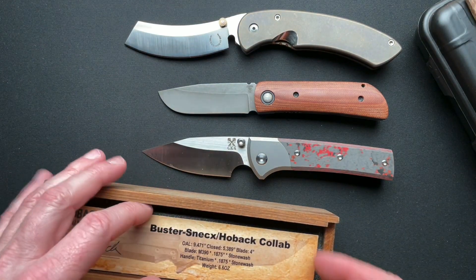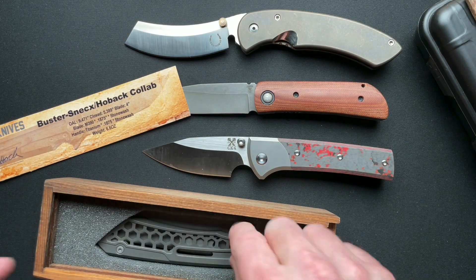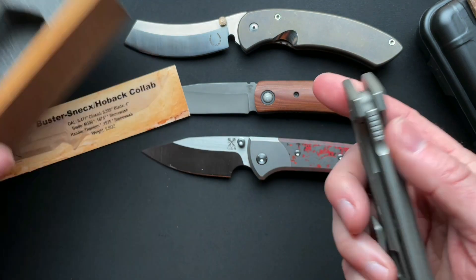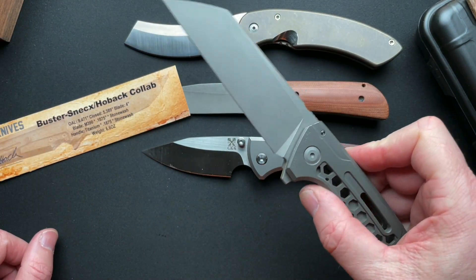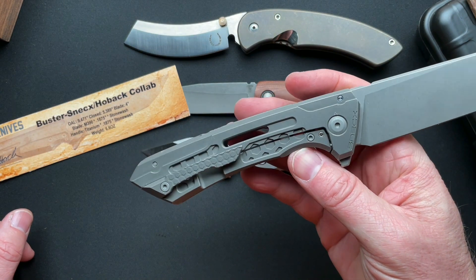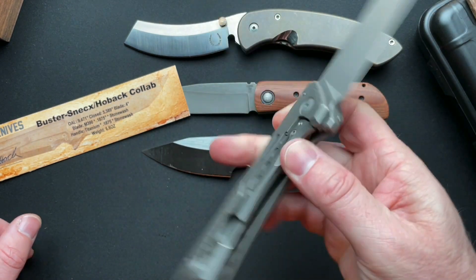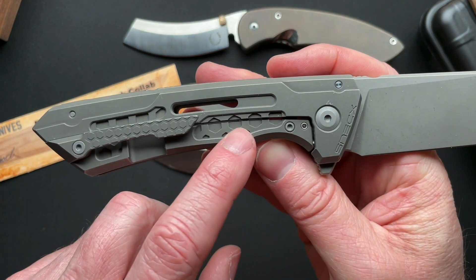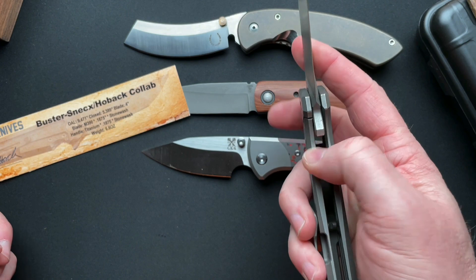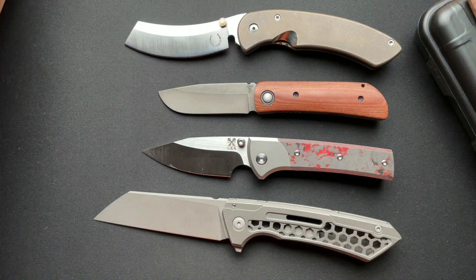Hoback knives — always a great presentation. Hoback Buster, which is pretty cool. All monochrome — stonewash blade, stonewash handles and scale. This is pretty cool. I love the milling that is between the lock bar and the scale. Just a great job. I love the Hoback packaging as always.